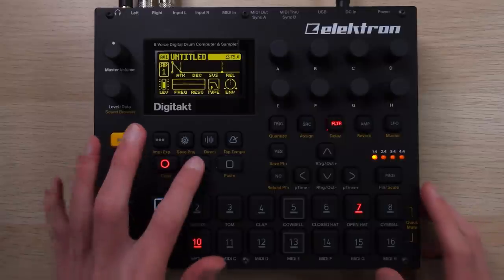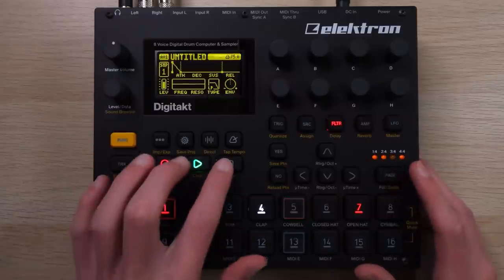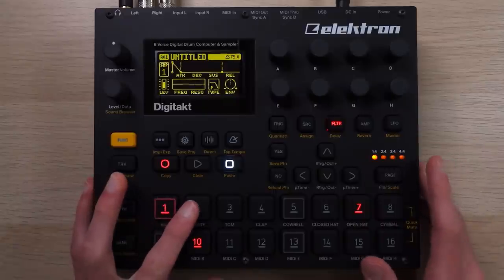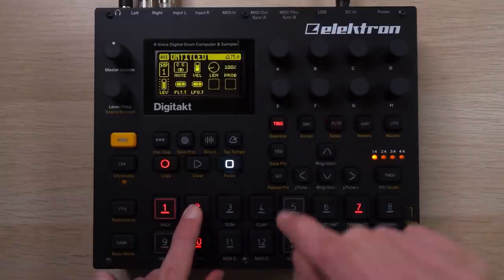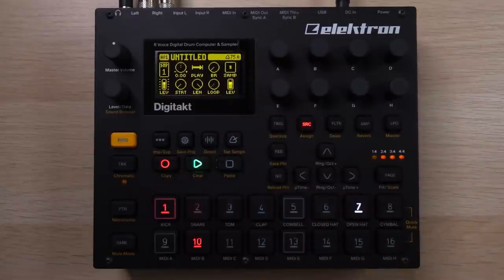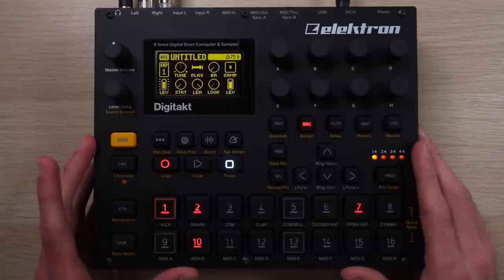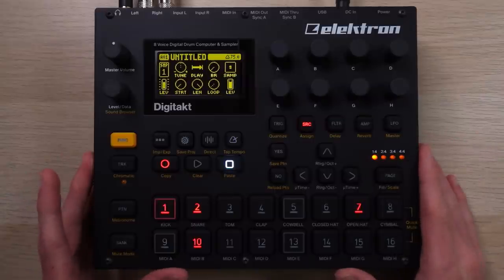If you want to program or edit notes, you'll be diving into the step sequencer. You've got your playhead moving across the different steps and multiple pages to work with—each one of these is an individual step. If you hold down a note, you can start to edit its individual parameters. So let me add a second kick, hold this down, and I can edit it on a step-by-step basis—tuning this one specifically, and now that specific step has that specific parameter assigned to it. You can go really in depth with all of these parameters and with conditional triggers.